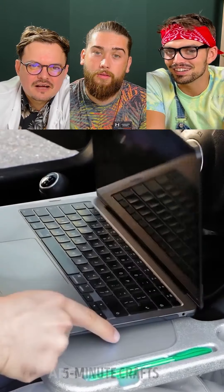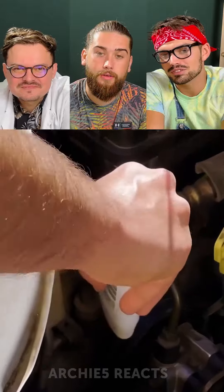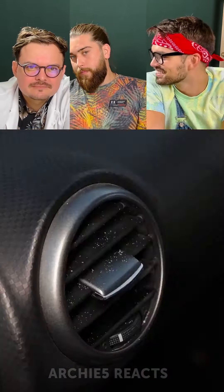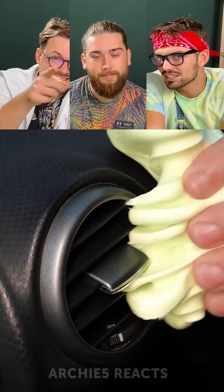Now we have a nice smelling car — actually it works. Do you know why? Because we tested it! Wow, yeah — five minute crafters over here. Excellent work, Five Minute Crafts.